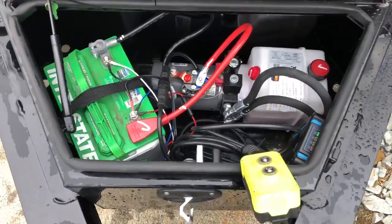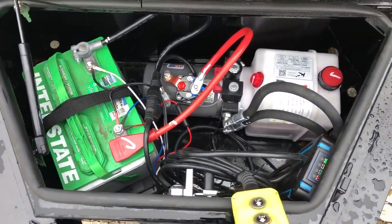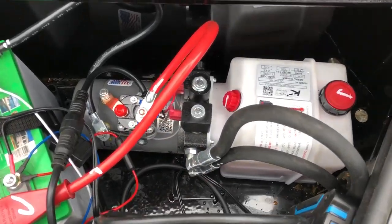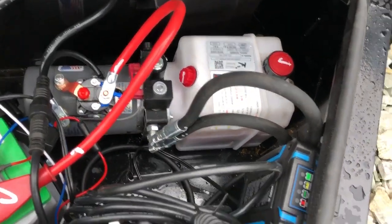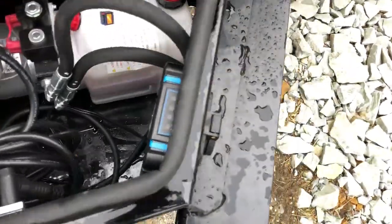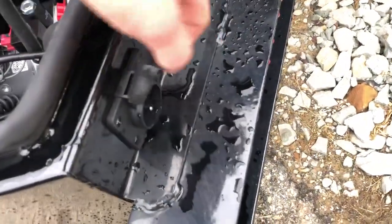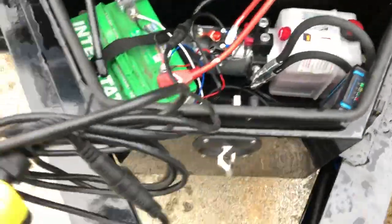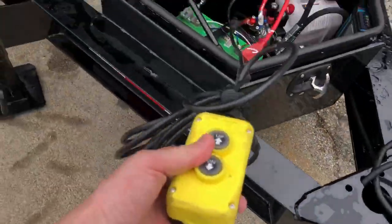We're using an interstate deep cycle marine battery. It's a KTI pump — hydraulic power up, power down, as evidenced by the two solenoids or two coils on the pump there. We've also got a 110 volt charger built in. Simply plug house current and an extension cord into the outside and it'll keep your battery maintained. 20 foot all-weather remote cords are standard equipment on the trailer.